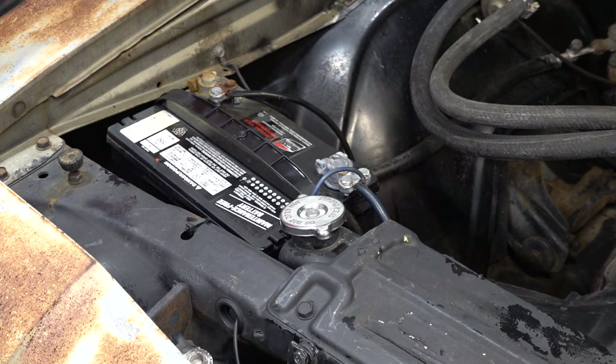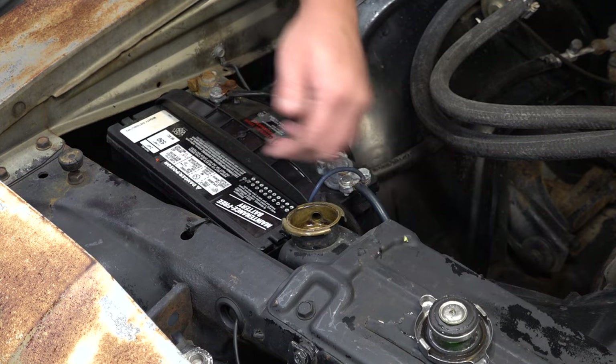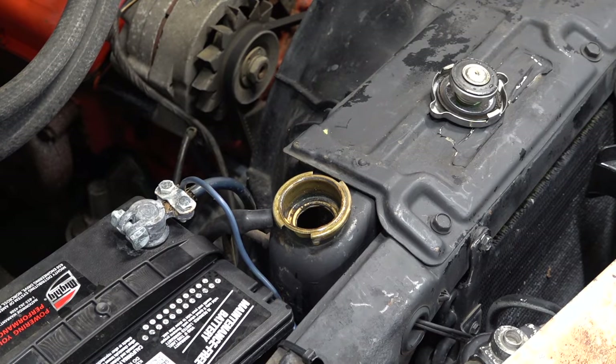Before I get the car up in the air and start draining coolant, I'm going to first take off the radiator cap. With the vent here, it sucks in air and allows the coolant to drain easier.